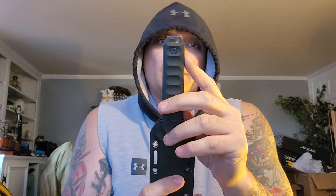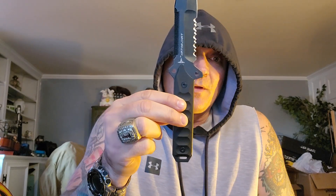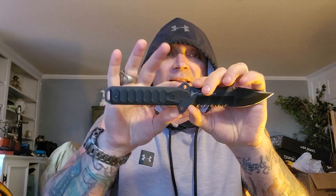You'll notice the full tang has a lanyard slot rather than a lanyard hole, giving you more options — you can use a strap rather than a cord. It also has two more holes, awesome for lashing. That means you can take this and turn it into a spear or some kind of grappling hook.